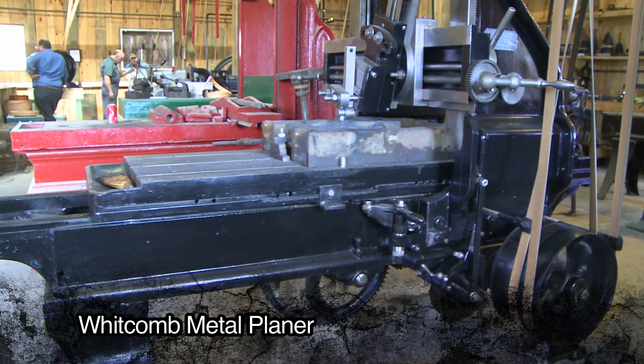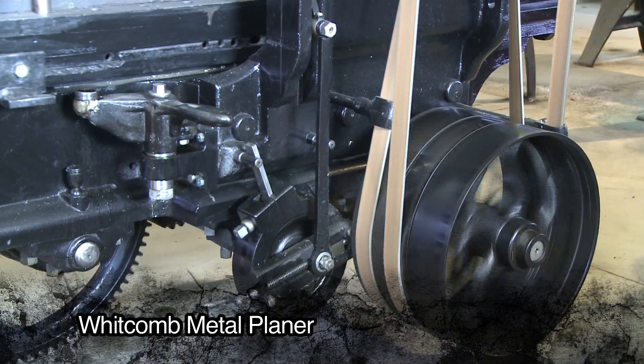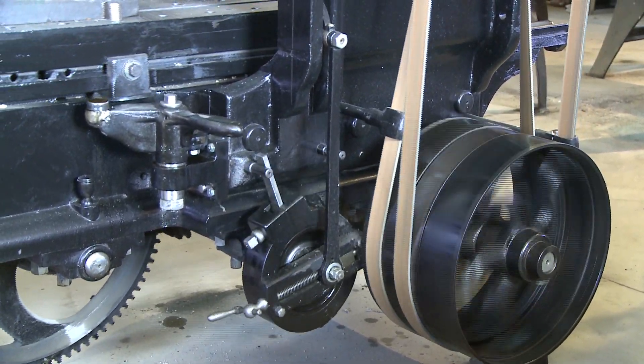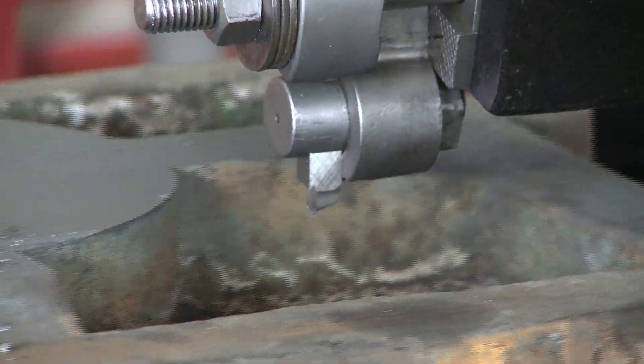This Whitcomb metal planer is from the late 1890s and is powered by the overhead line and shafts. The belt shifter on the unit allows for quicker return speeds, making for a more efficient planing process. It was formerly used in a blacksmith shop in Wadena, Minnesota, and was donated to Wormster.